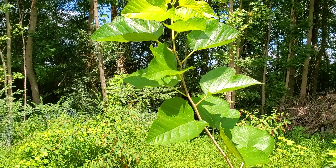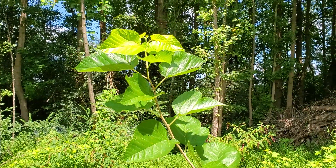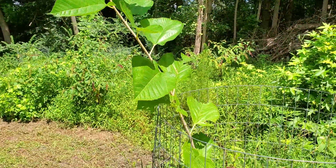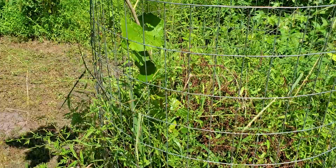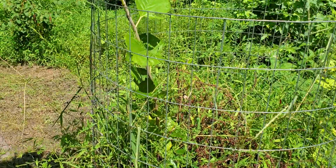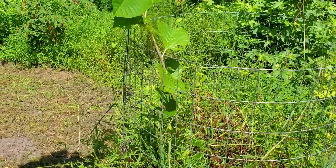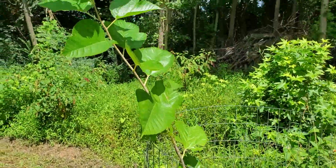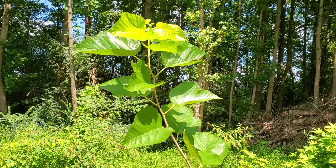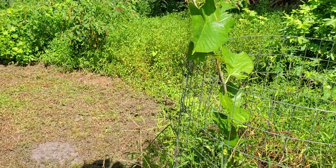Just want to give an update on this mulberry tree — it has really grown fast. This is the first year of growth. It was planted in the fall at about knee-high, maybe a little over a foot, and it has just shot up and is looking super healthy. The soil here is pretty fertile soil.